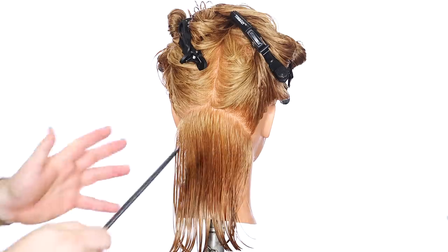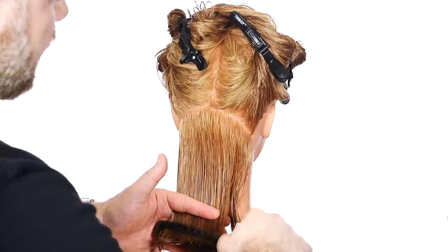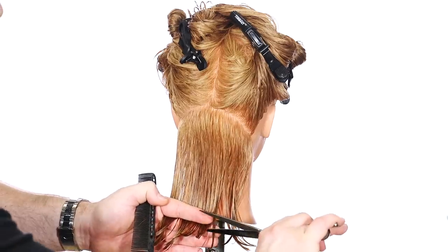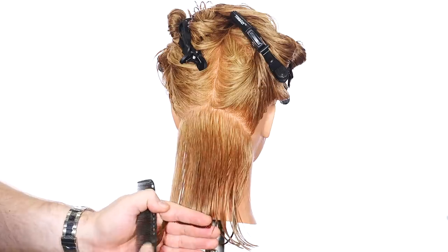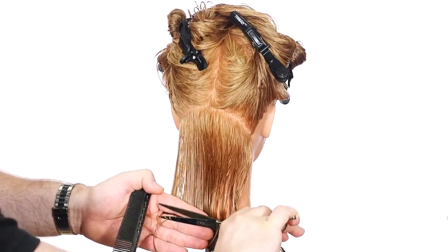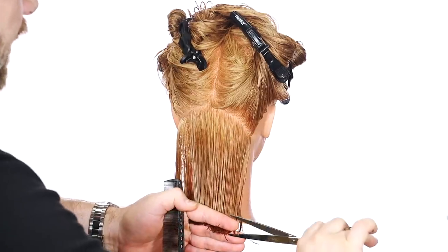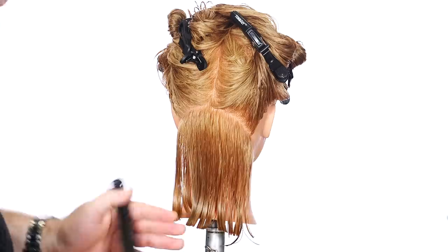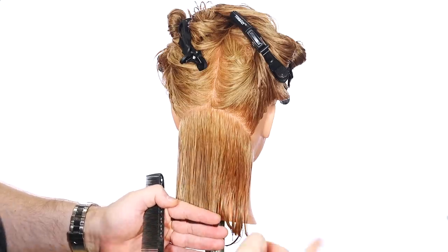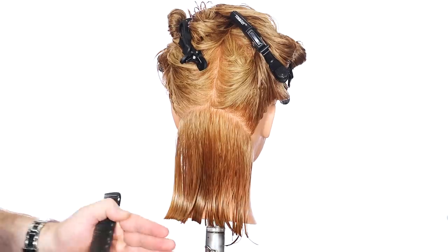I'm going to base this length off of the majority of requests from what women have been looking for since I've been doing hair. They all kind of want this around neck length — pretty much right into the bottom of the neck or the top of the shoulders, around that area. Because I notice that women still like to have some length to their hair. Not everybody wants it super short, but from my experience, sometimes women like to keep the length but also have some volume to it.